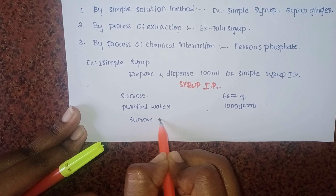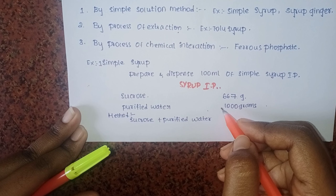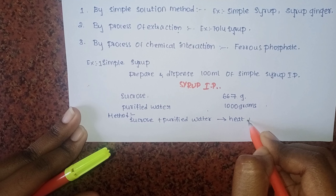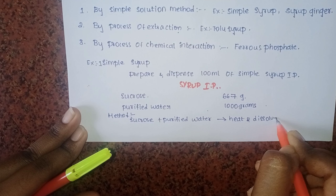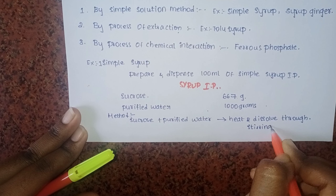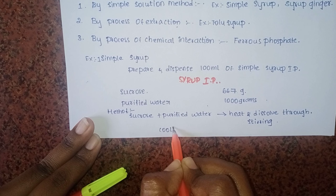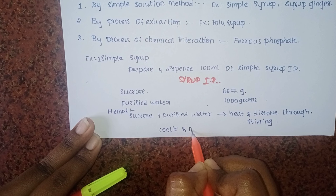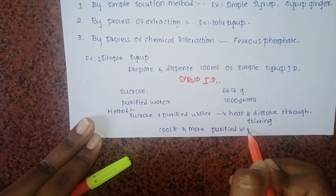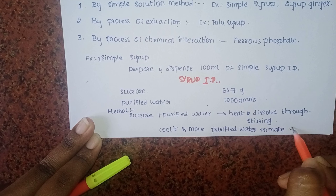First, add sucrose to purified water and heat to dissolve. Let it dissolve, then let it cool. After cooling, add more purified water to make the required quantity of syrup solution to the required weight.